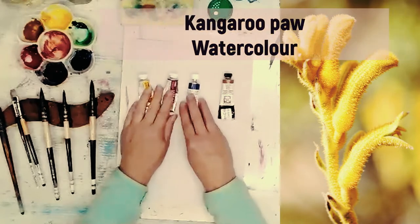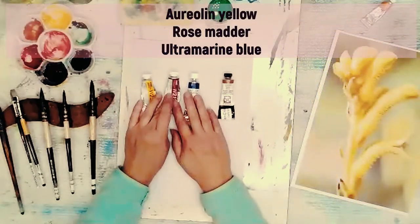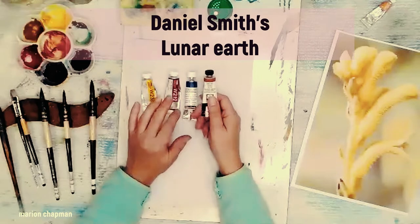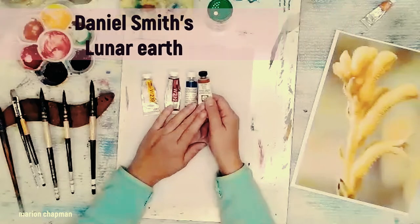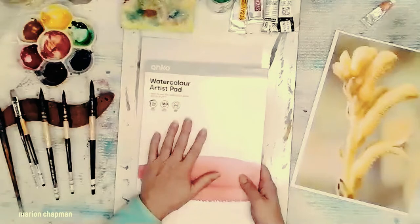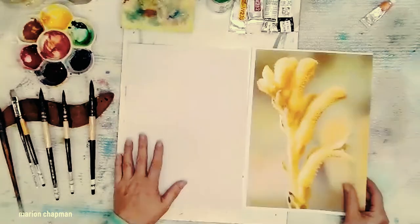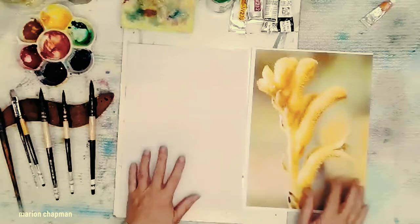So basically what I've got are the three primaries: aureolin yellow, rose madder, and ultramarine blue - a yellow, a red and a blue. I'm also using some lunar earth which is just a brown, to get some textural effects happening on the kangaroo paw. I'm starting off with a piece of cheap watercolor paper - just a generic brand, very very cheap - and I like to get my creative juices flowing with cheap paper. I'm going to be painting without drawing, which is my favorite way to paint.